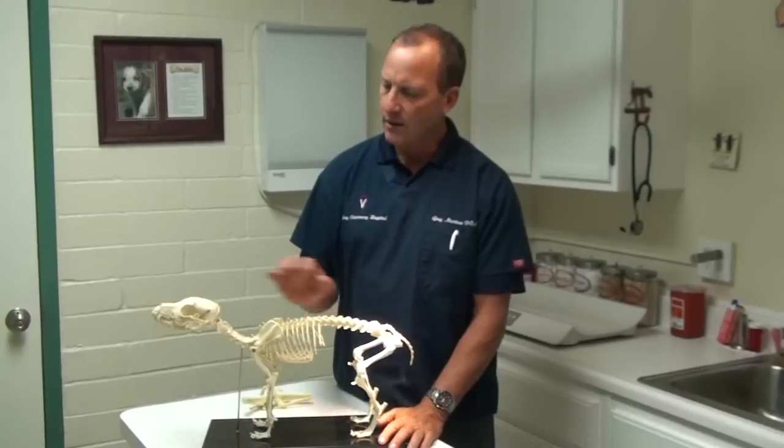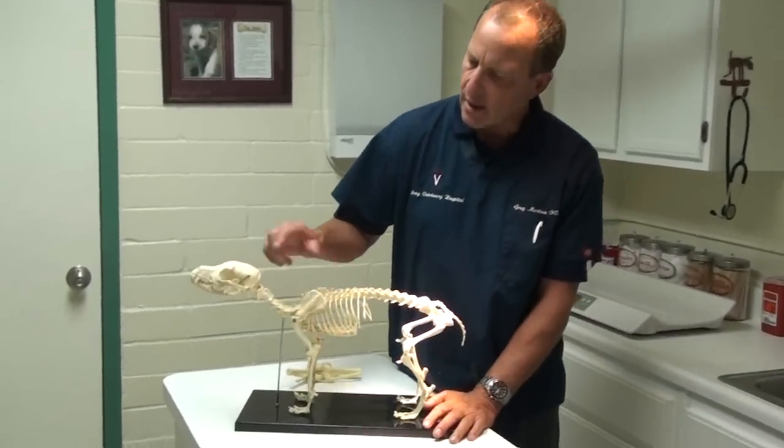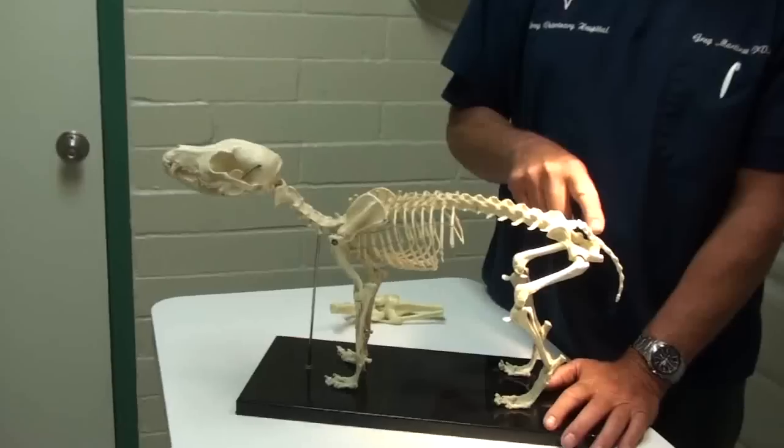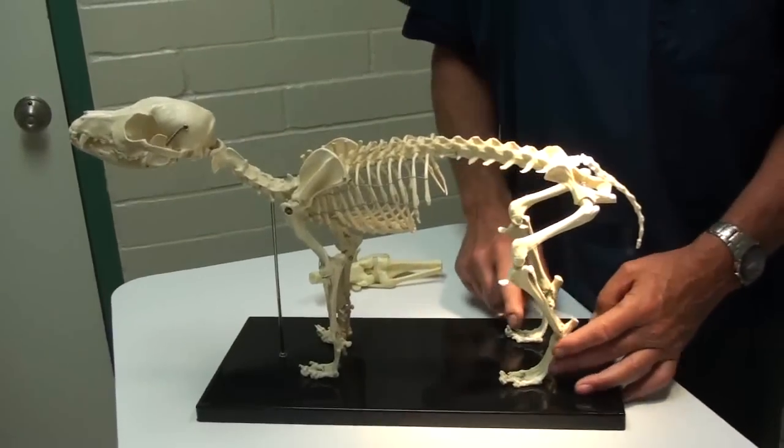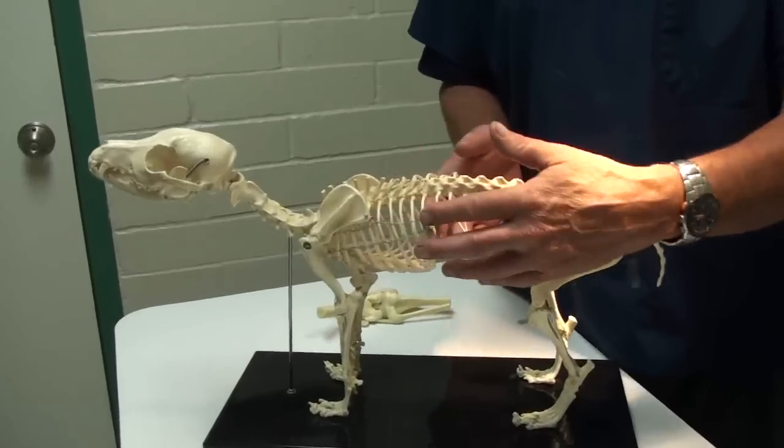If we look at our dog, Boney here — stay Boney — you can see there's his head and his spine, there's his pelvis, there's the rear legs, there's the fore legs, and here's the rib cage. You can see the ribs of this cage.